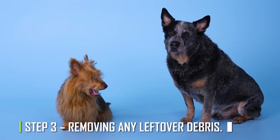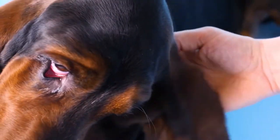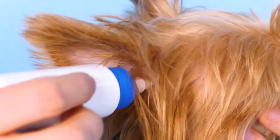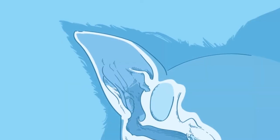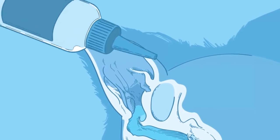Step 3: Removing any leftover debris. After massaging for a minute or two, take the cotton ball or pad out and look to see if any debris is still there. Your dog will eventually shake its head, and the wax, dirt, and ear cleaning solution will fall out.